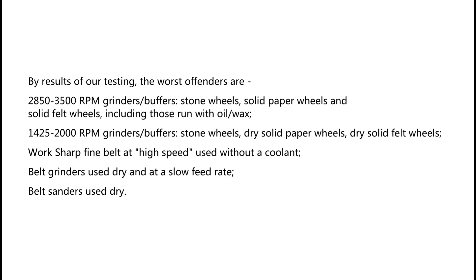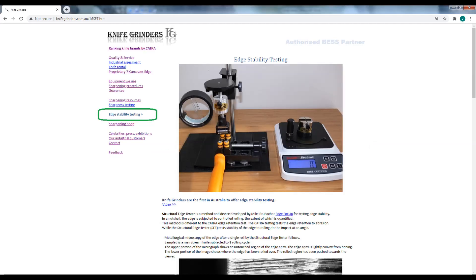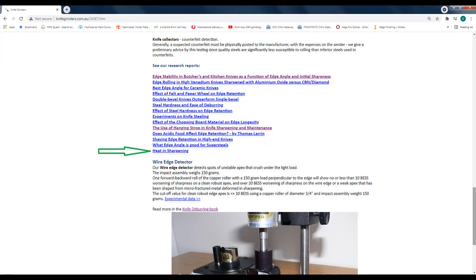Also among the worst offenders: workshop fine belts at high speed used without a coolant, and belt grinders used dry and at a slow feed rate.